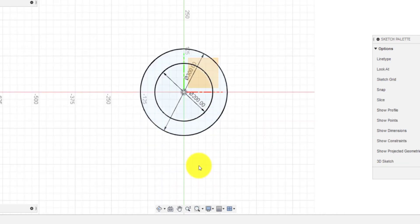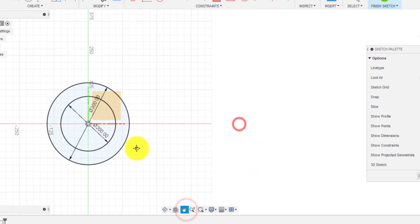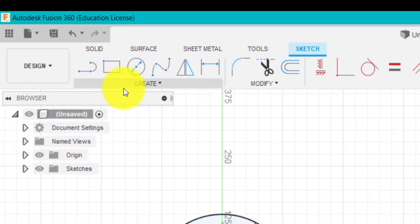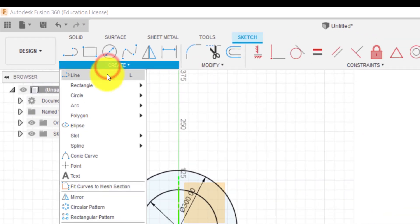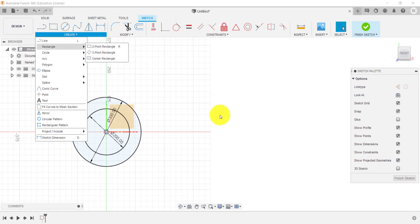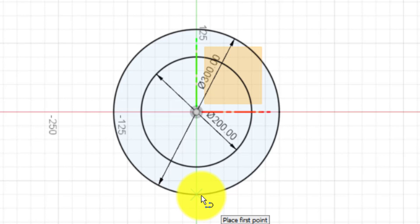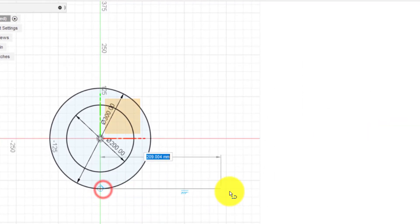I'm going to move this over using the pan tool. Now I'm going to use the line tool — you can use the line tool from up here or press L. I'm going to go from the center point — I know it's the center because it comes up with a cross — and drag this out. I want to dimension that to be 350.